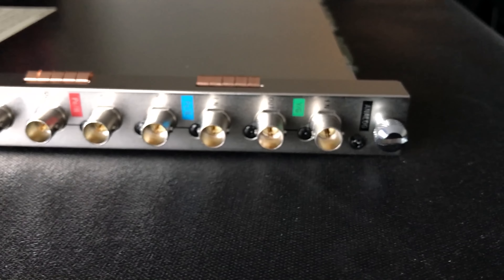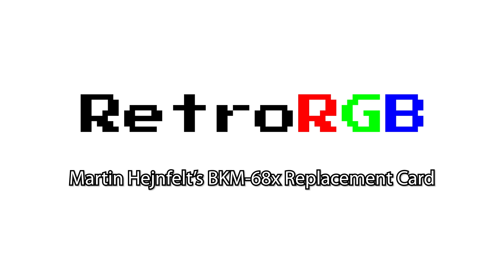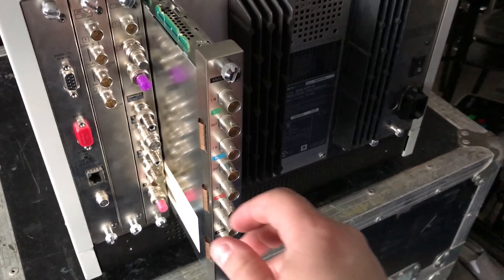That is, until now. The elusive BKM68X is an input card that works in Sony A20 and A14 monitors, allowing you to input RGBS, RGSB, and YPBPR component video signals in all analog video resolutions. They were so rare that they'd sell used for over $2,000, and you'd only see one or two pop up each year. On top of that, even after spending over $3,000 on both the monitor and input card, you'd often end up with sync issues due to how the card was designed.